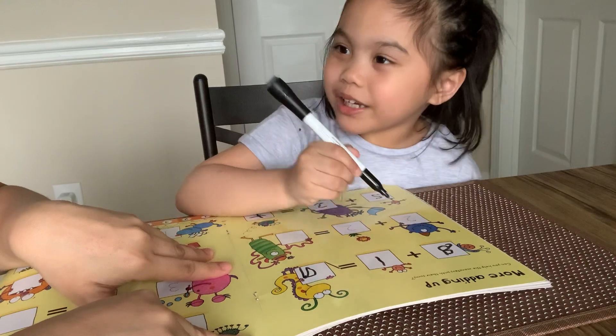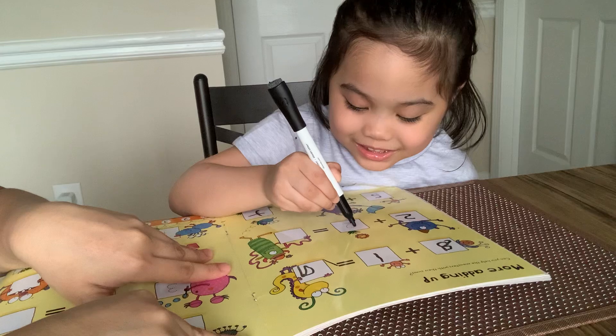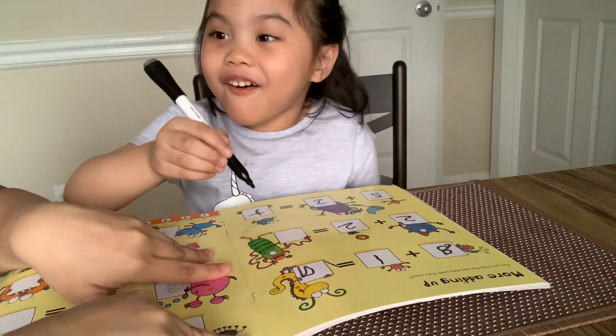2 plus 2 equals 4. Very good. Write it first. 2 plus 2 equals 4. Very good.